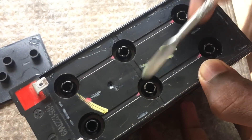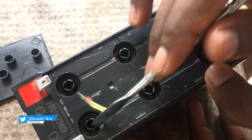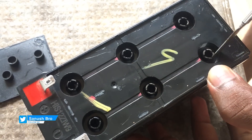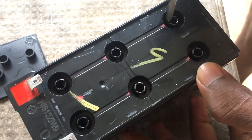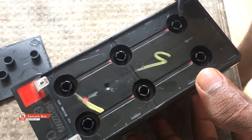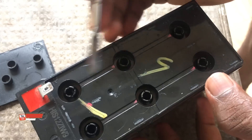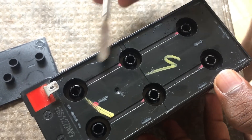You can fill it with the battery acid. You can use a new battery and fill it with the battery acid. You can use a new battery to charge the UPS.